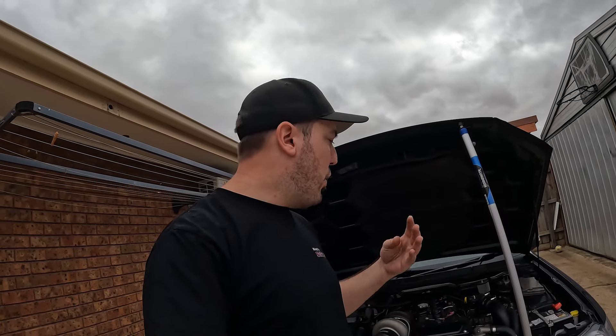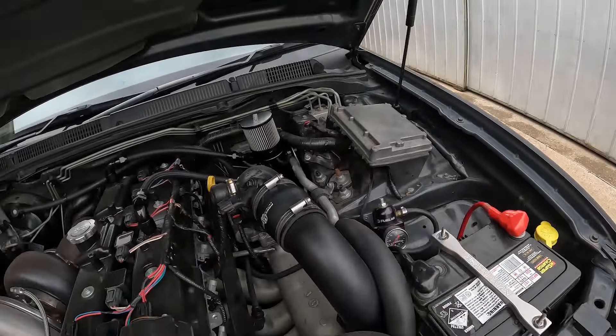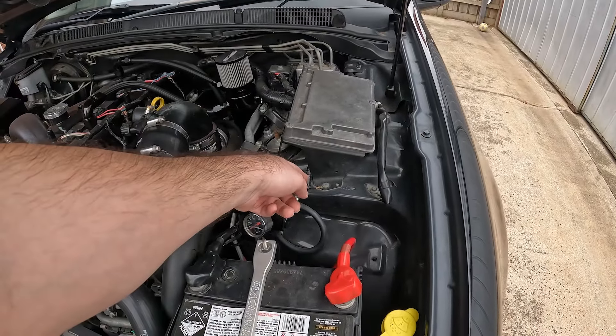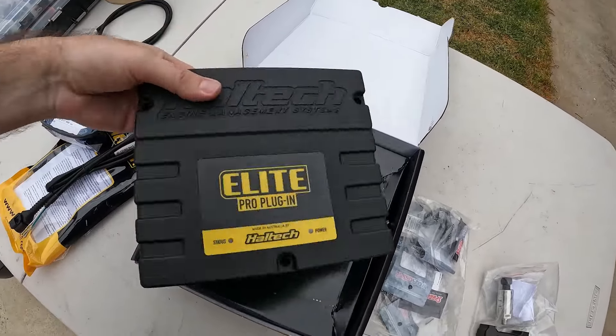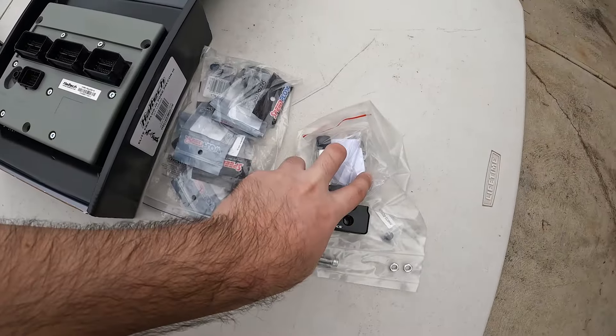We're also going to add in the second fuel pump — wire that up to the Haltech and stage it to come on. We're going to add in the flex fuel as well; this car has a flex fuel kit and we'll wire that into the ECU. We'll set up a fuel pressure and oil pressure block, which will allow us to set up some gauges. All the Haltech wiring harness will be nicely integrated. We'll be pinning out the wideband, the two sensors, the flex fuel, and the staged fuel pump.